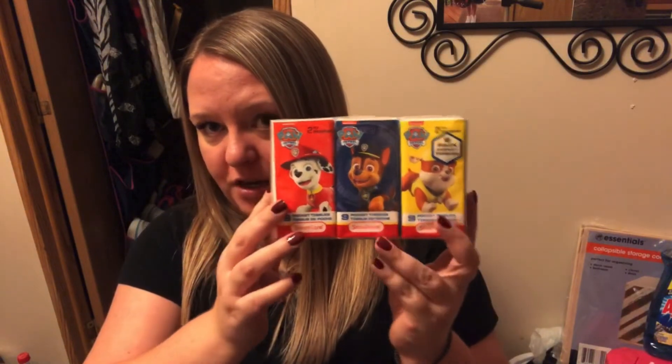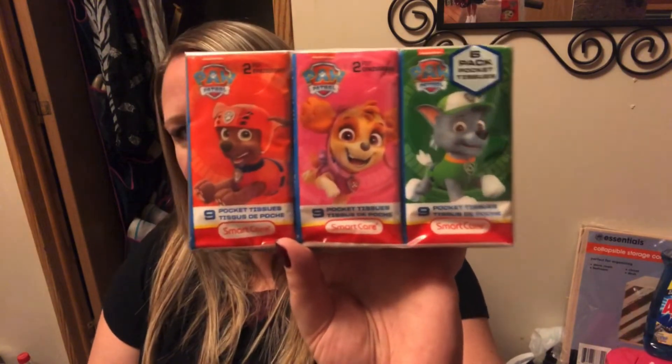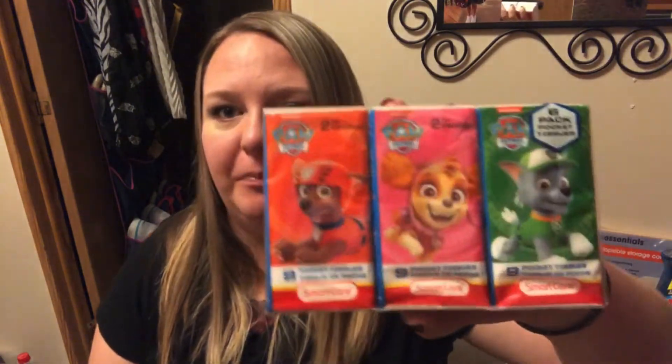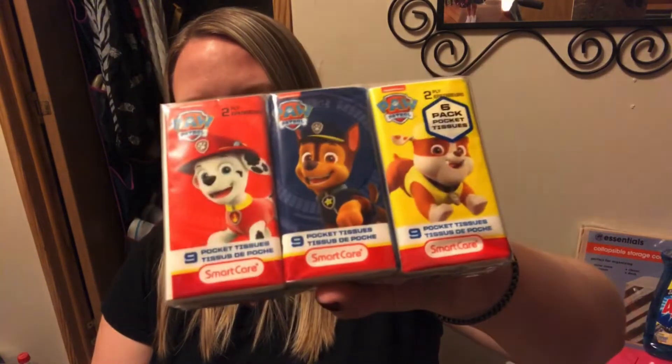We were able to find the Paw Patrol Kleenexes! Jackson was with me and we dug through the Kleenexes — he literally gasped in the middle of Dollar Tree. There were three packages and we almost bought them all but left some for everyone else. They have all the characters: Rocky, Skye, Zuma, Rebel Chase, and Marshall. These Kleenexes work super good — there are only nine in each little pack but they're really thick. Jackson always has one in his backpack.